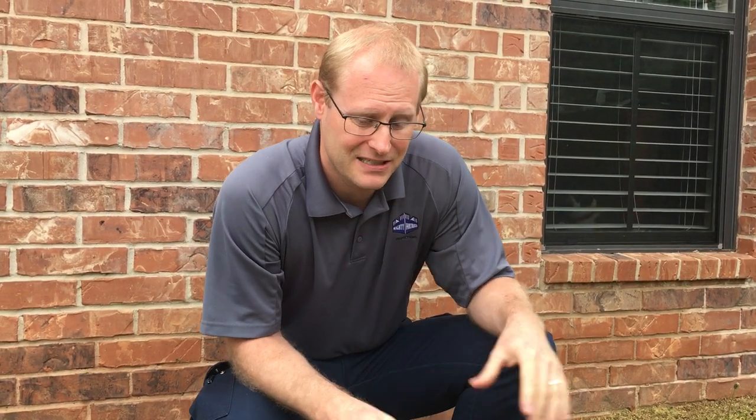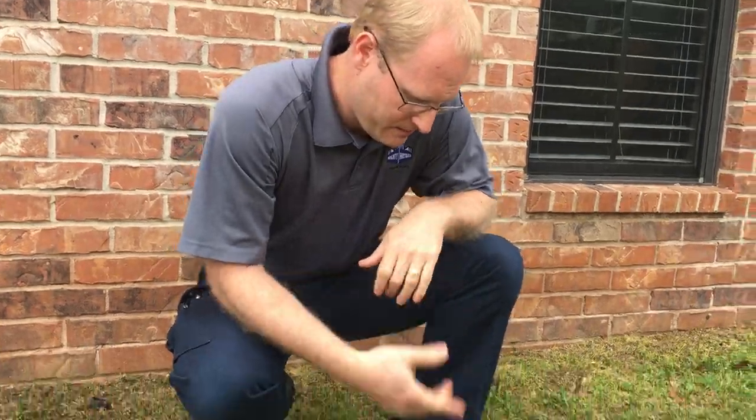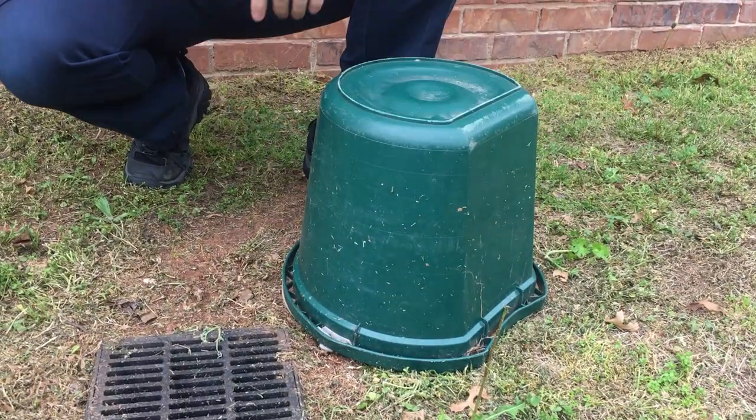So if this happens to you, you need to make an immediate fix to prevent any grass, rocks, or dirt falling down in there and clogging things up. I took some duct tape, sealed it up nice, and for a little additional protection just stuck a bucket over it. We'll show you a video in the future on how to make a permanent repair, but for now at least it's not causing any issues.